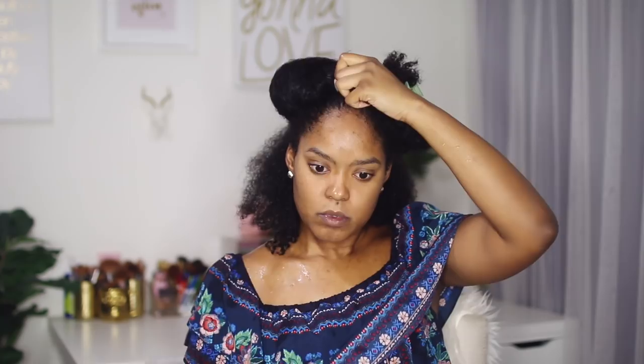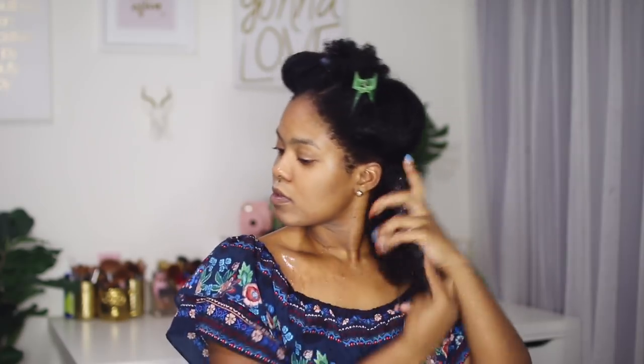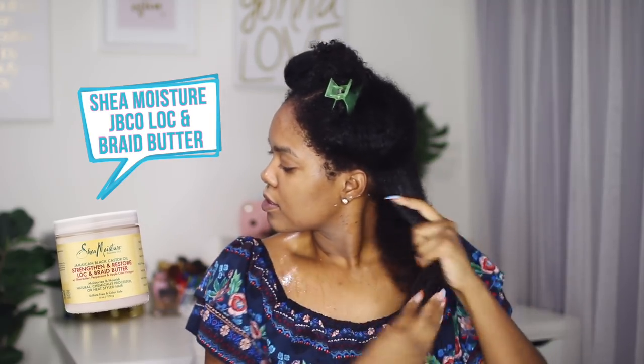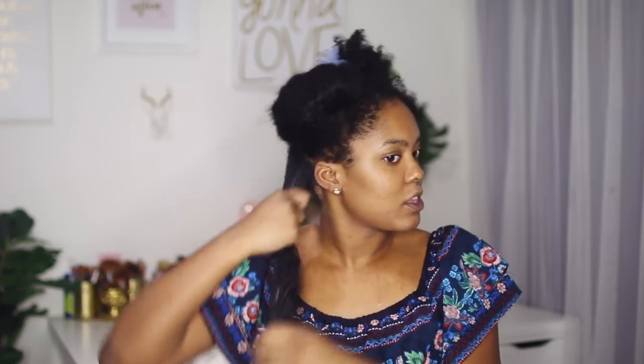The first thing I like to do for my twist outs is section off my hair. I'm going to start by working on this back section and I'm going to apply a ton of this lock and braid butter back here just to keep this section moisturized before all the water dries out. And now I'm going to add a little bit more of it to this individual piece, and then I'm going to take some of my Jane Carter Solution Nourish and Shine and rub that through the section too.